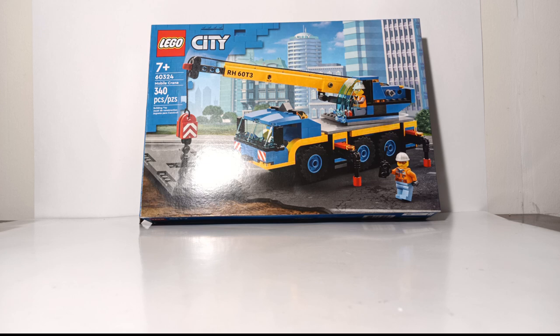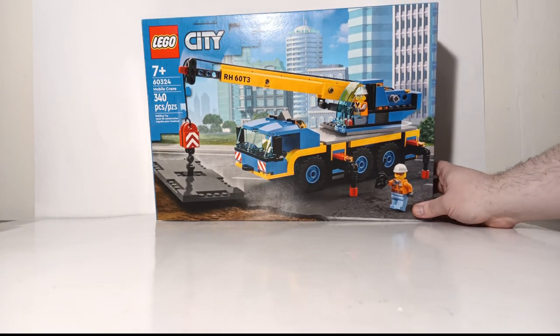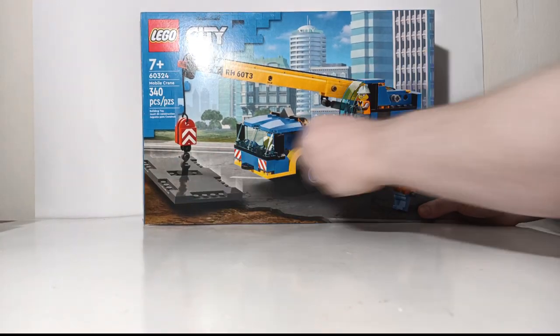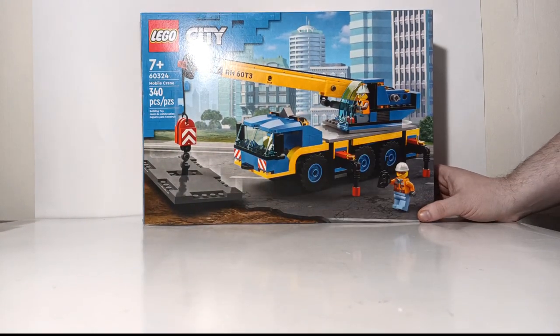This is the LEGO City Mobile Crane. The item number is 60324, it is rated seven and up, and there are 340 pieces. On the front portion of the box there are two minifigs that come with the crane, and over here there is a piece of road or bridge that you can use to display once the crane is working.